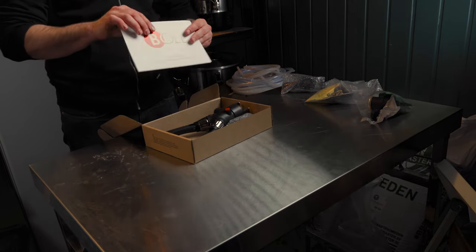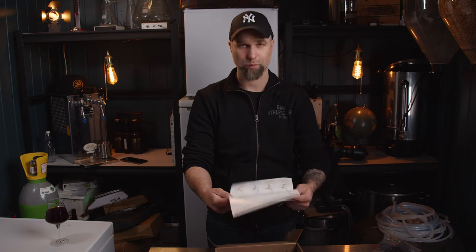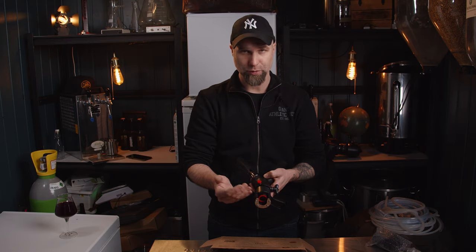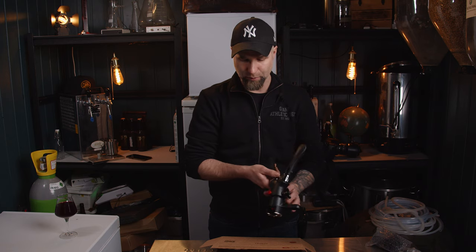Let's crack open the box. They have a manual in English — how to hook it up and how to use it. We won't read that of course. We have the unit itself. The unit comes with, at least mine did, a mount for crown cap bottles — 25 millimeters — and there are several different mounts you'll need for different bottles. We're going to check those out in a bit.